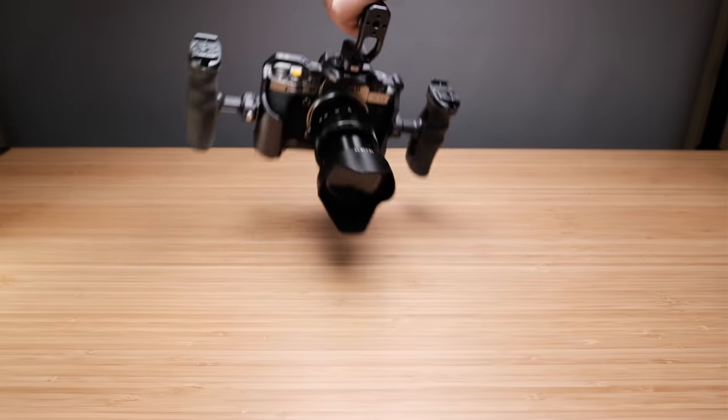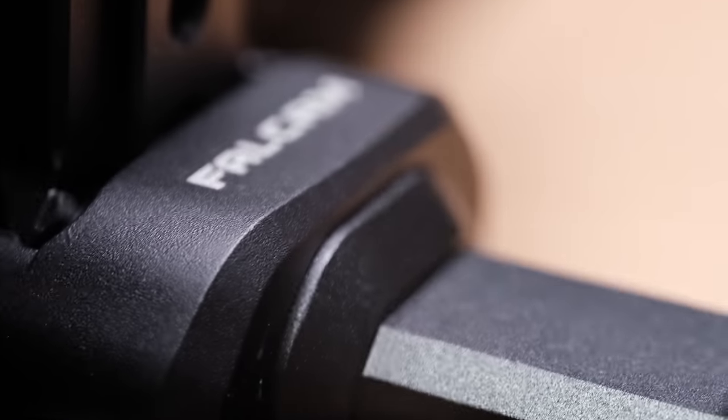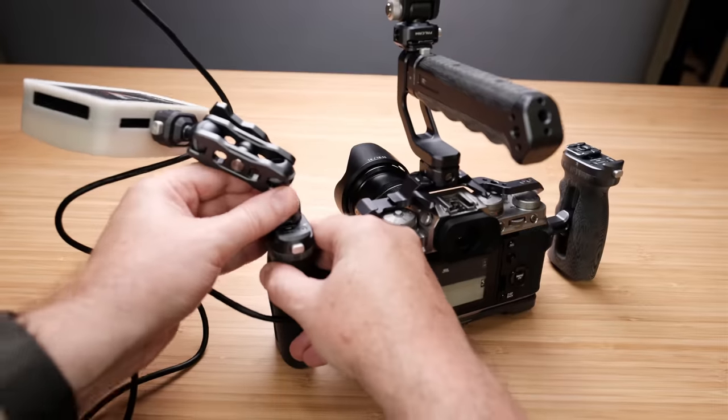All in all, the Falcam F22 is a wonderful quick release kit system for Fujifilm's X-T4 camera. It's well built, very versatile, and incredibly easy to attach and detach various components. I would definitely recommend considering this unit if you're looking for a cage quick release system for your X-T4 or your GFX 50 or 100S camera. That wraps it up for today's video — thanks for watching and I hope it's been helpful or at least entertaining. If it has, be sure to give it a like and subscribe. Take care.